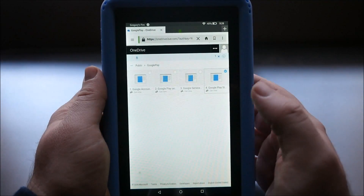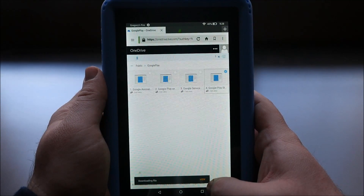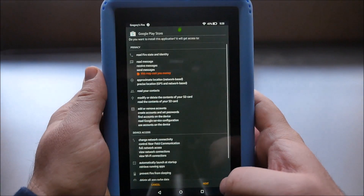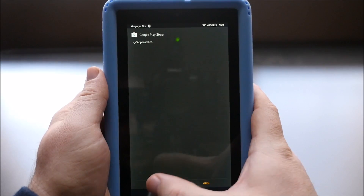Hit the last one which is four. OK. Open. Next, install. Hit done at the bottom.